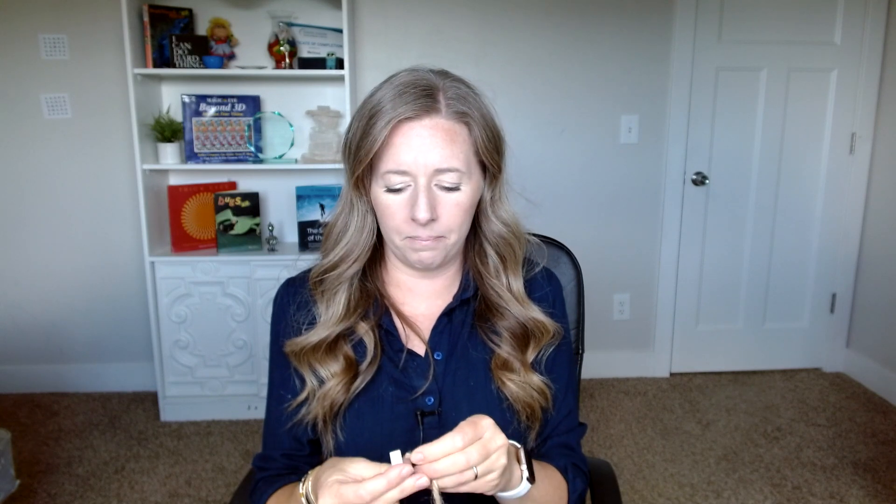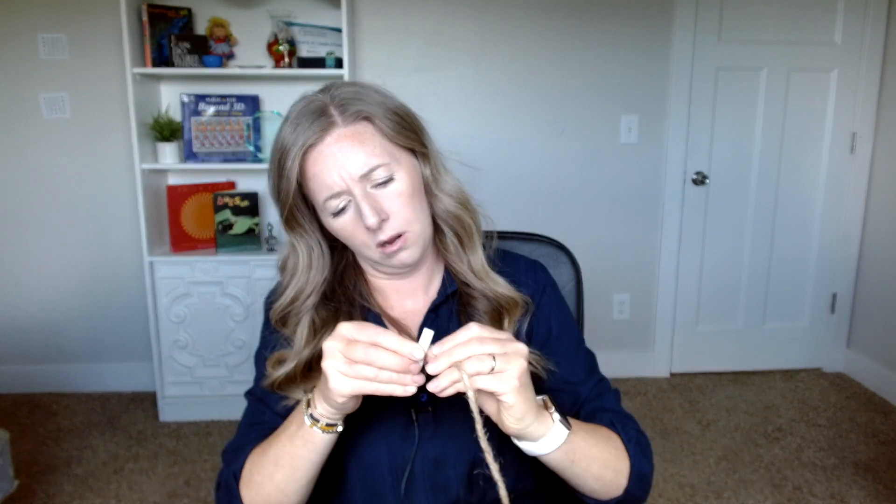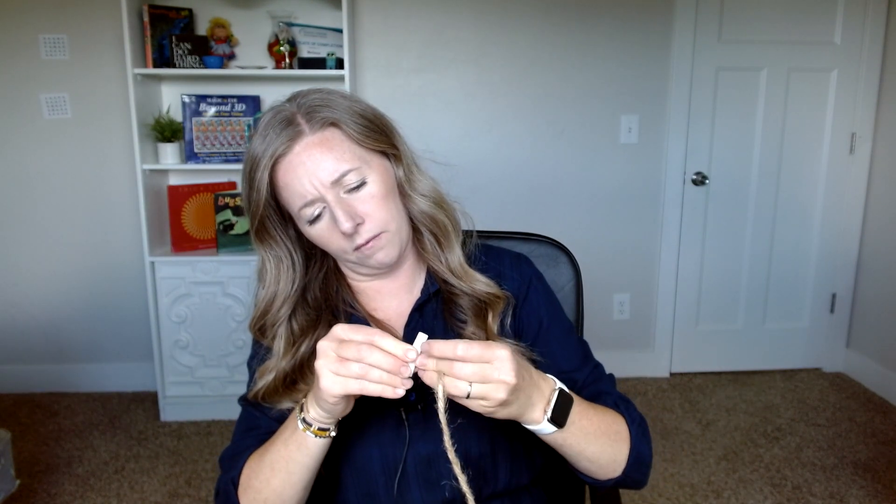Another one I used — kind of a fun one — I have pattern blocks, those geometric shapes. I just got my drill and drilled a hole through it. That's actually kind of great because it's a little bit bigger, and then you just thread it through. So that's another option — you can find a piece of wood and drill a hole through it if you have a drill.